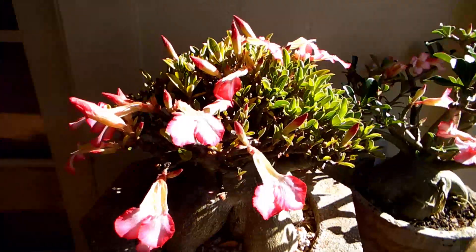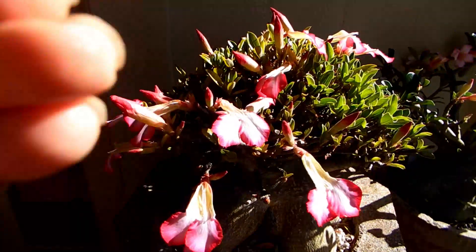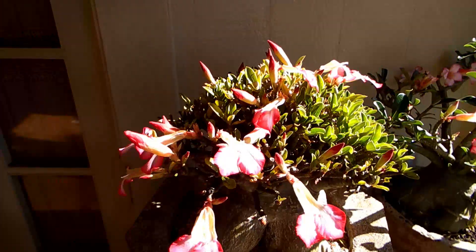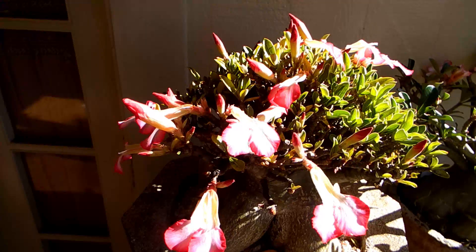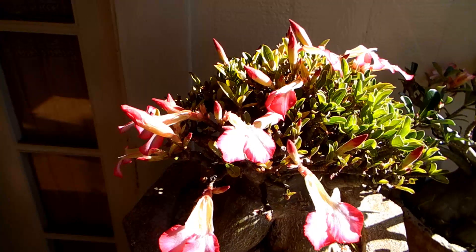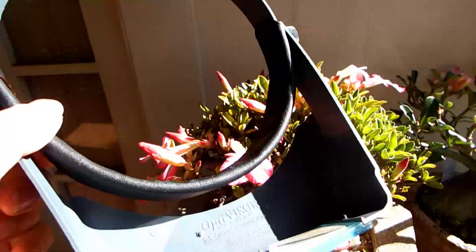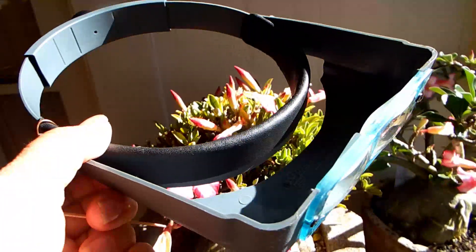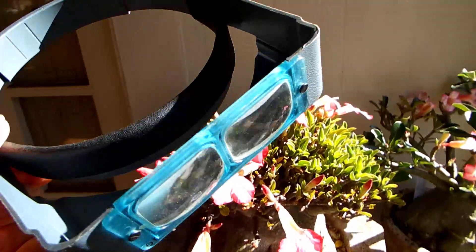You may wonder how I can do such a small, delicate thing — but the trick is that I have attached to my head a ten-times-enlarging magnifier. Let me show you — let me take it off my head. It looks like this; it's called a visor. It makes everything look much larger.